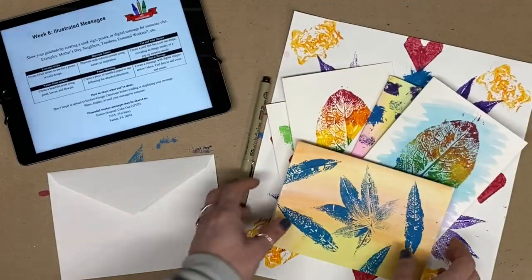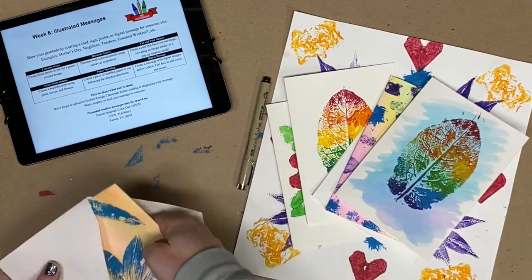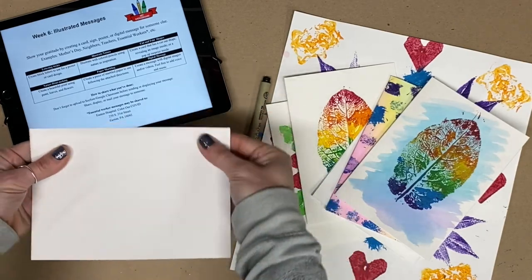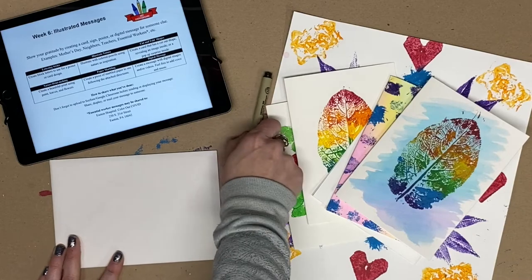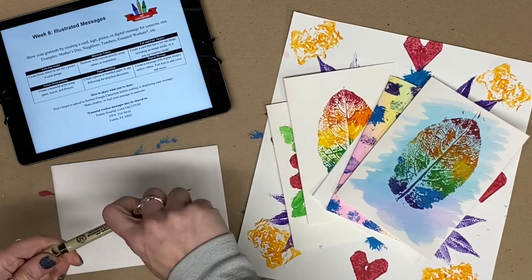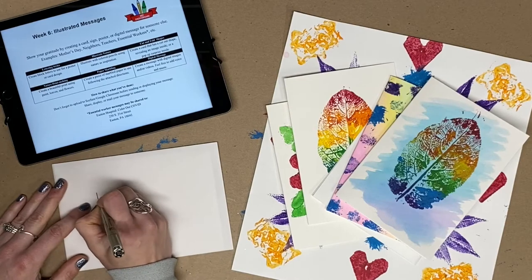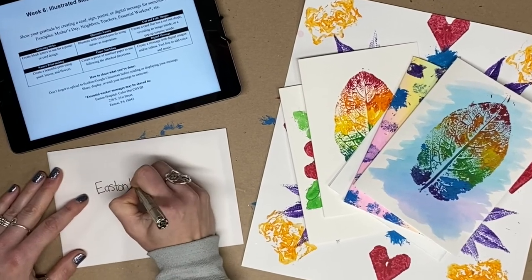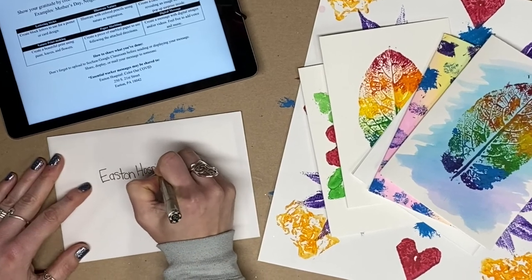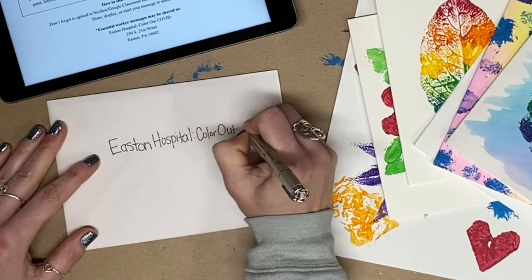If you created some cards that you'd like to mail, write a message inside and place it in an envelope. I'm going to write the address — I'm going to send it to Easton Hospital. If you'd like to send it there as well, the address is on the choice board. The first line is always the name of the person or place that will be receiving the letter. I'm going to write Easton Hospital — color out COVID.